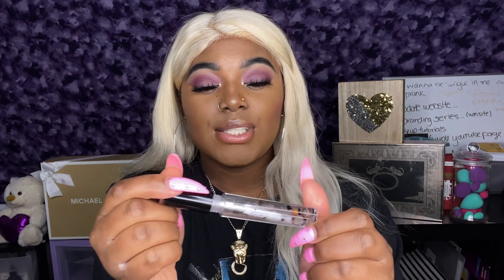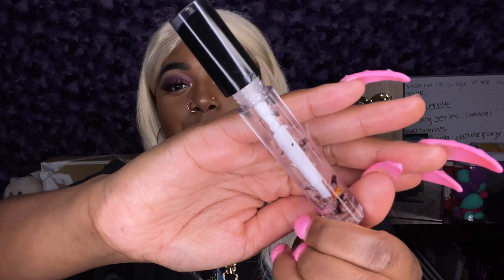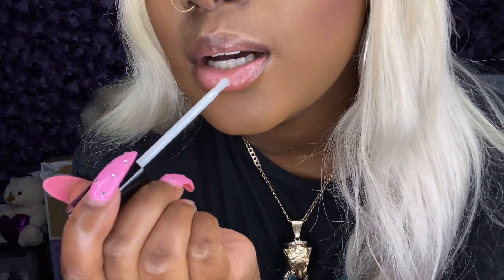I keep looking at my hair because I don't know if I like the blonde or not — it's like a platinum silver-y color. But anyway, first up is Diamond Days. She is my clear gloss, infused with 100% real rose petals and she's peppermint scented, so she will automatically give your lips that nice plumper look.